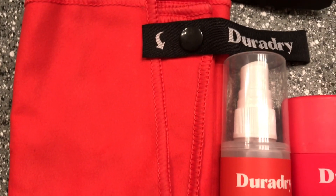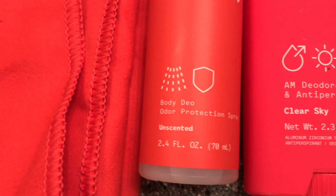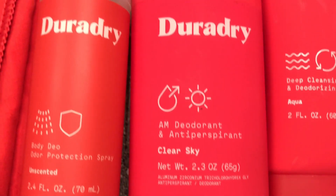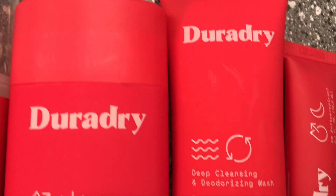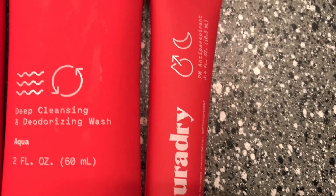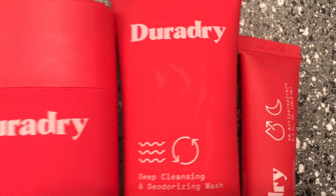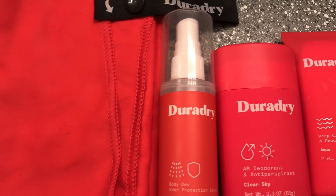Here's a quick overview of what I do every day when I'm using DuraDry. Every morning, I'll go ahead and clean underneath my arms with the DuraDry wash, then add a few dabs of the DuraDry AM, and I'm pretty much good to go. They also have a mist you can use if you need an extra boost throughout the day to feel more confident about the sweat.